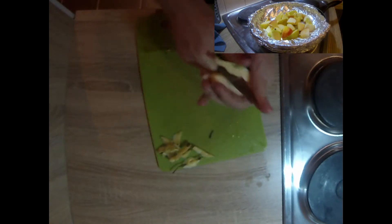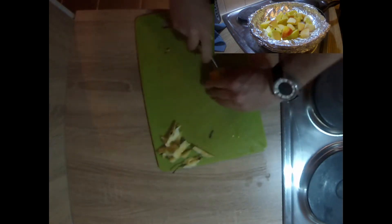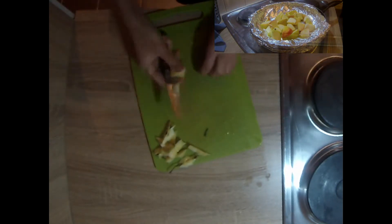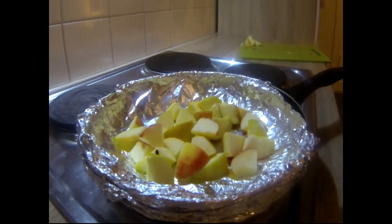These apples will take about 10 to 15 minutes in the pan until they're ready. You'll know when they're ready when they're soft and you can push the spatula right through them without any resistance at all.